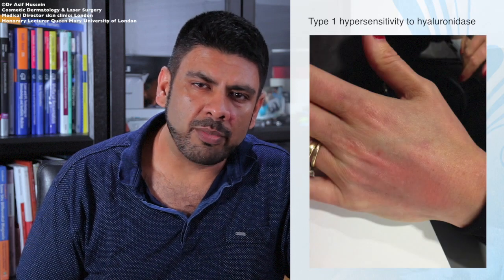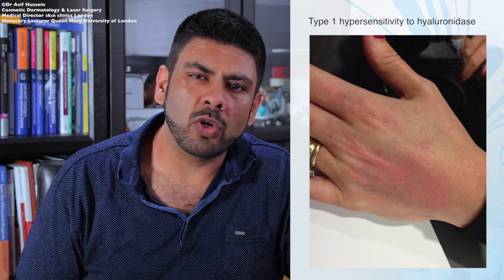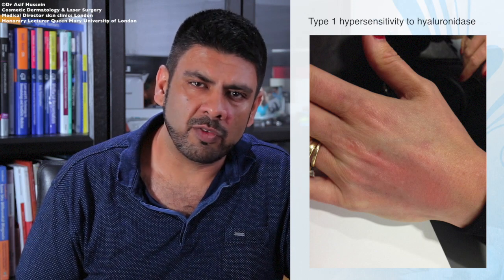My preference is to test patch with 15 to 30 units in the dorsum of the hand. A positive reaction is seen when erythema, a wheal, and itching begin to develop. I have included some photos from a patient I treated with a hyaluronidase test patch back in November 2013. There are two photos — one taken shortly after the test injection and another taken roughly half an hour later — showing an evolution of a type 1 hypersensitivity reaction that would contraindicate injecting hyaluronidase for a non-urgent filler complication.